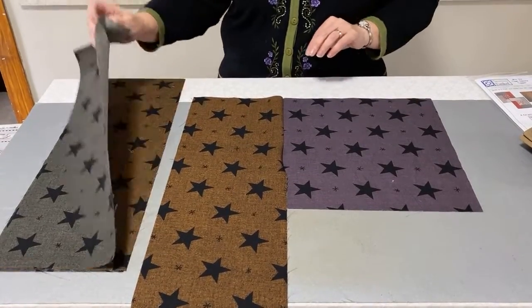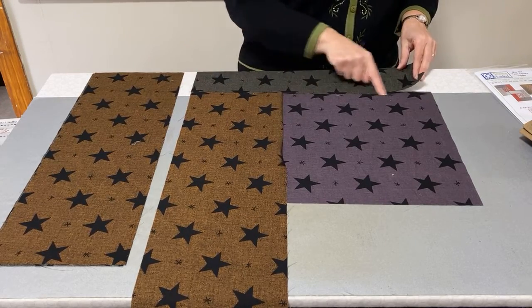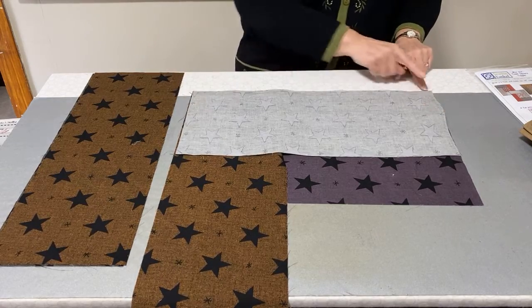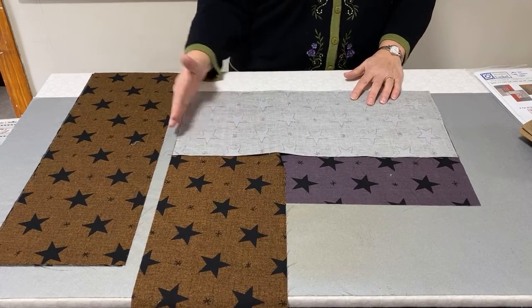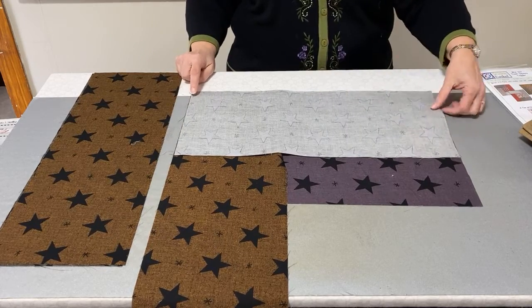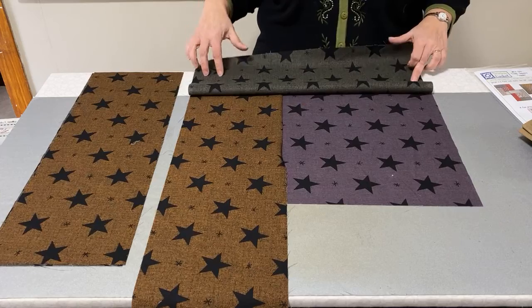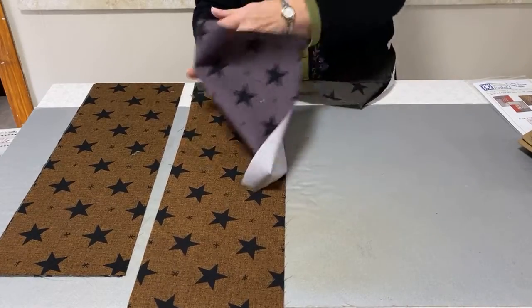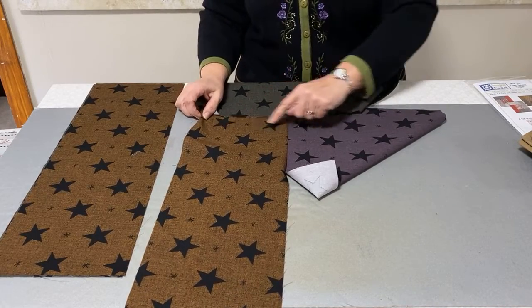Then I take my next rectangle, which will now go across the top. Once I have this partial seam done, I can sew all the way across this edge. I lay my piece on there right sides together, always starting in the corner of the square — that way if this one is a little bit too long I can always come back and trim it off. One important thing: when you do this first one, you always want to iron towards the side strip, not towards your square, as it'll make that last seam a little more difficult.